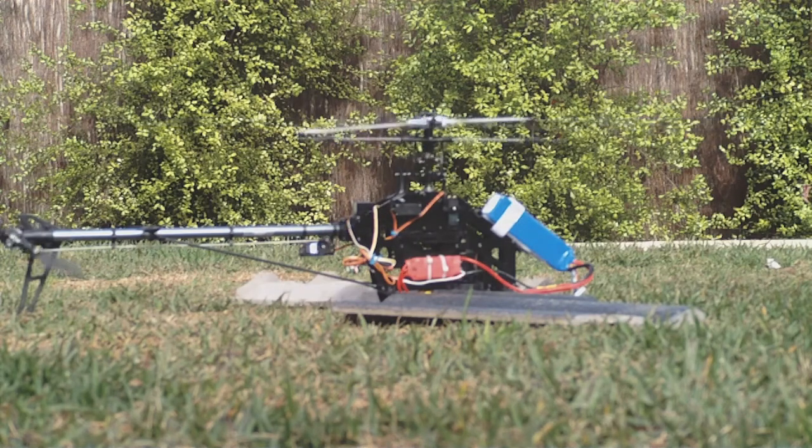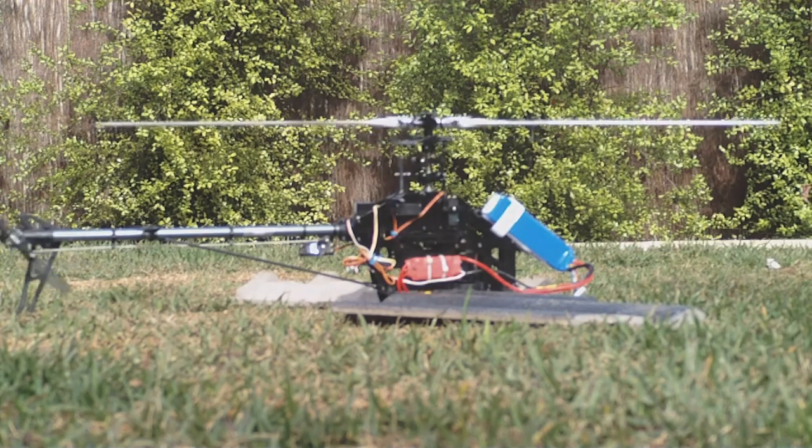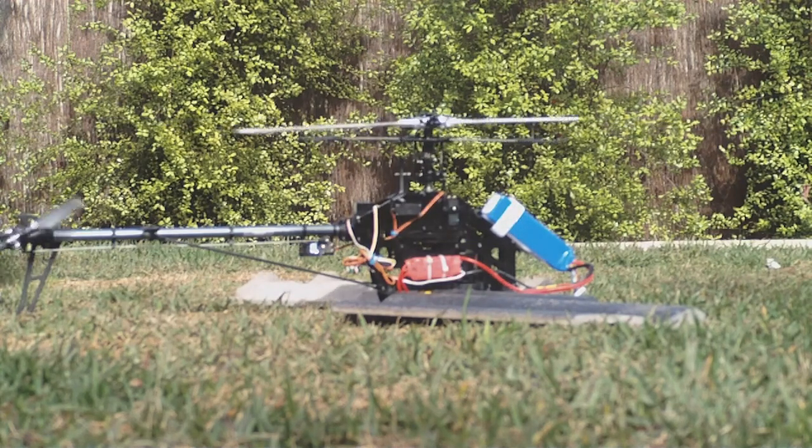Well, that was fortunate - I didn't have to make any adjustments. The pitch gauge seemed to work, the head seems to work, and I'm happy with the upgraded metal head. Yahoo!